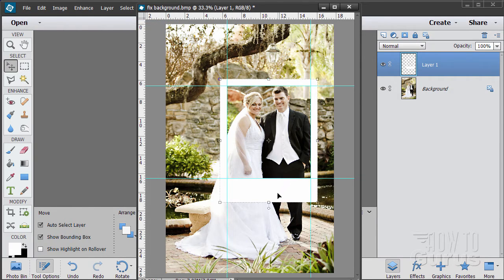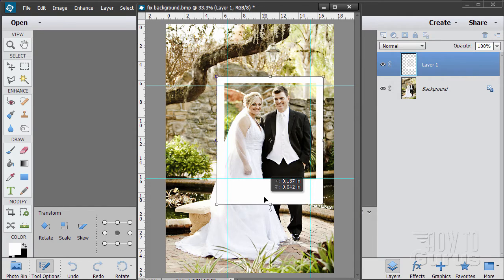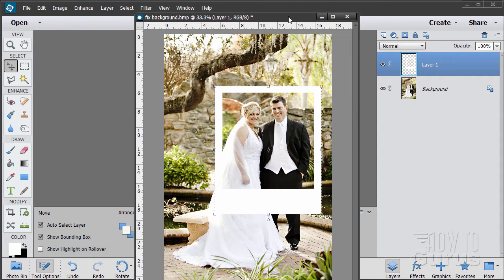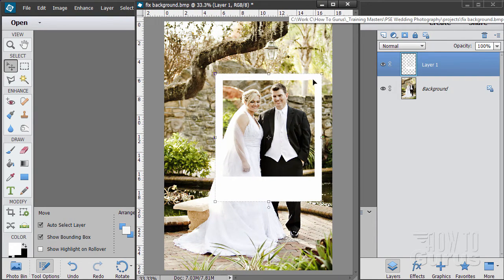Now that I have that, I can reposition and resize it a little bit until I'm happy with the look. I think that looks pretty good — choose OK. We're done with those guidelines, so go to View and Clear Guides. Now we're going to be doing four copies of this frame and repositioning those copies on the page. Those will give us our stacked Polaroids.